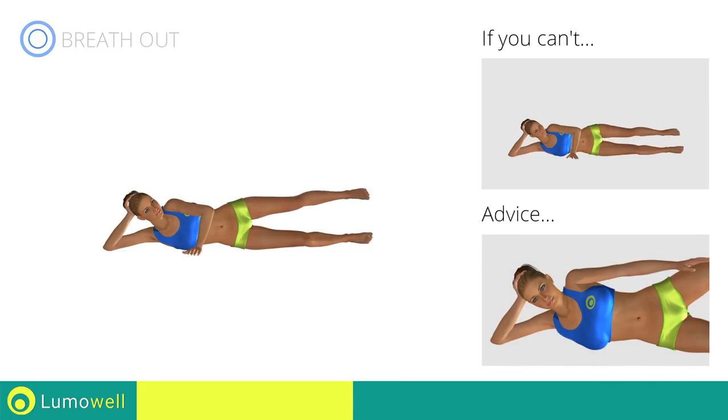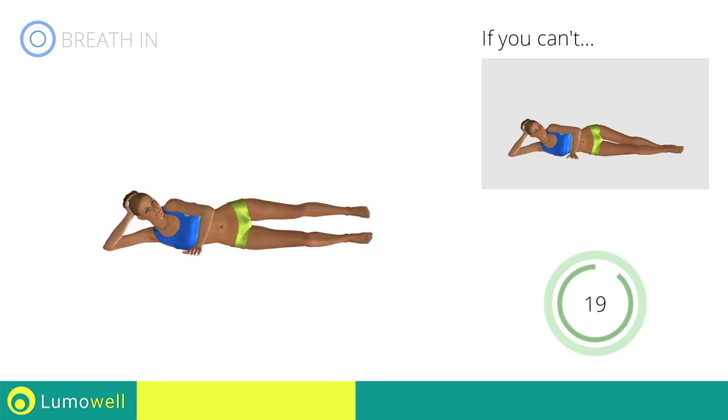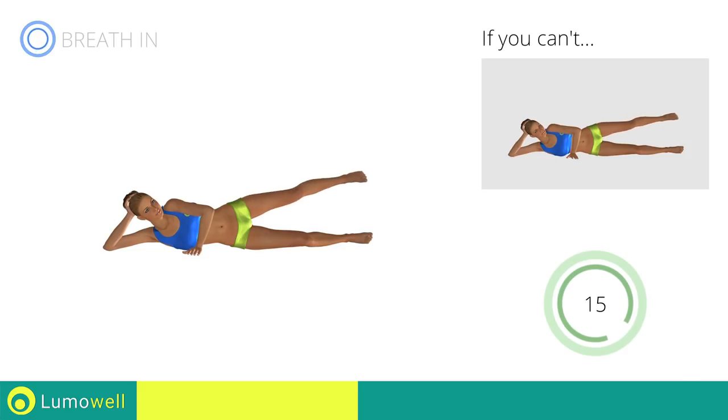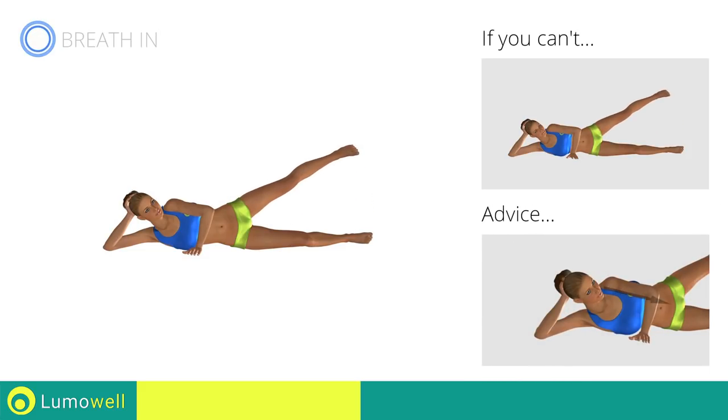Don't move your back — place your hand in front of your bust for stabilization. Don't turn your head; try staring at a fixed point in front of you to help.